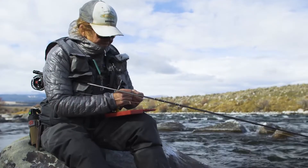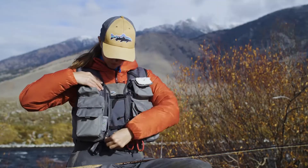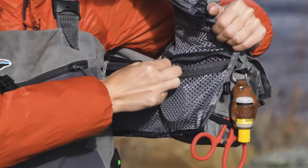There are multiple tool attachment points, gear docks, and a drop-in floating pocket. Large mesh zip pockets are set beneath the vertical pockets. Inside the vest is a hidden rod holder and four additional zippered compartments.